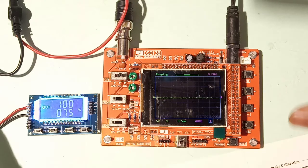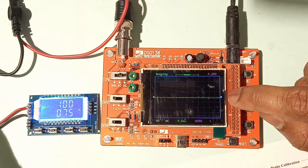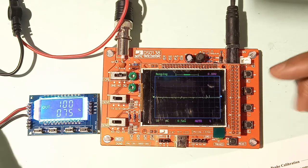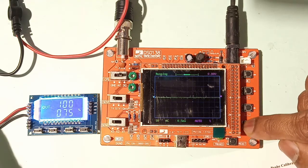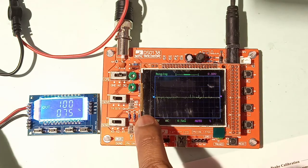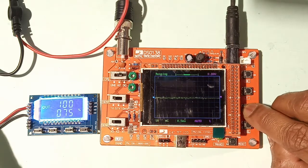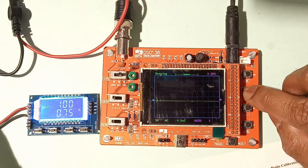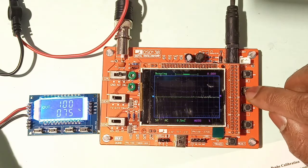Pressing Select again causes the pink trigger level cursor to turn blue, meaning it is selected. Using the increment button, you can move it to set the desired trigger level. Pressing Select once more turns the horizontal position cursor blue, and pressing decrement moves it down — allowing you to change the horizontal position of the display.